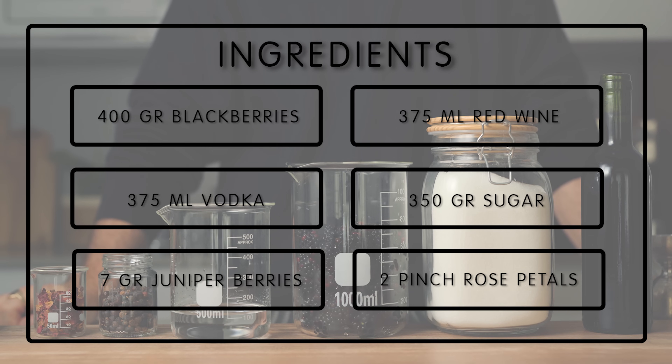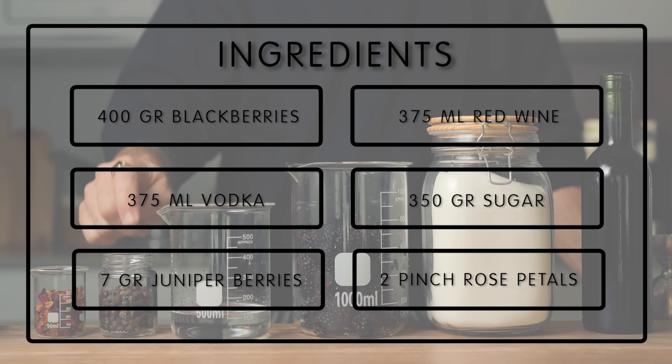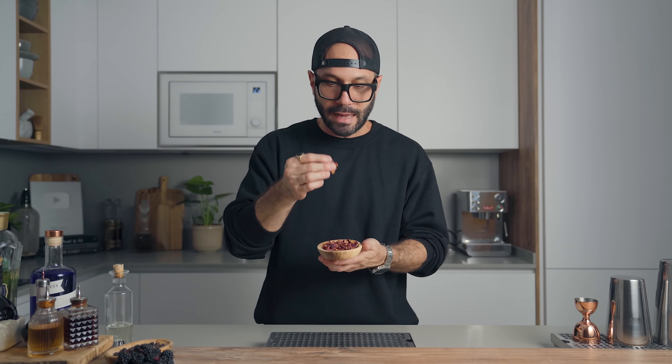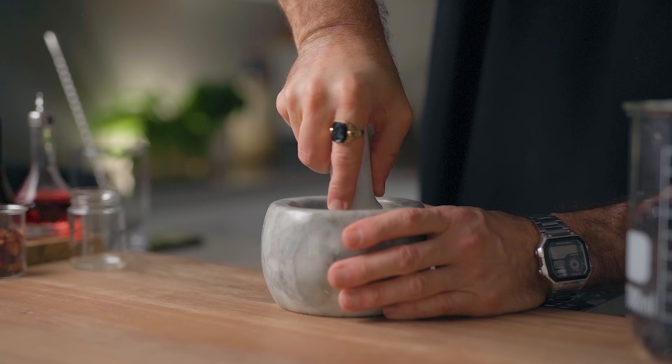For the liqueur ingredients you'll need: 400 grams of fresh blackberries, 375 ml of semi-bold red wine, 375 ml of vodka, 350 grams of sugar, 7 grams of dried juniper berries, and 2 pinches of rose petals. I eyeball the rose petals because they're so light they're really hard to weigh. First, with a mortar and pestle, crack your juniper berries.